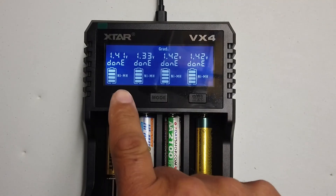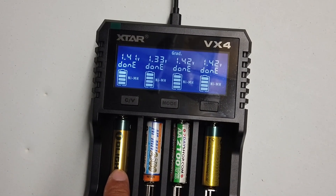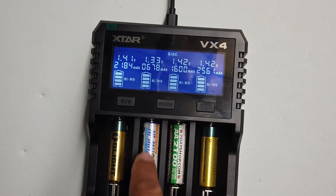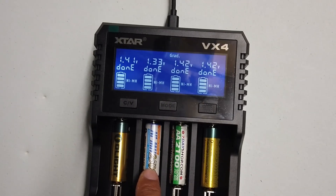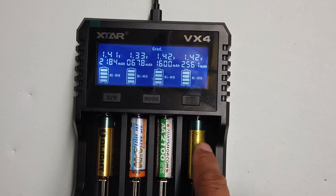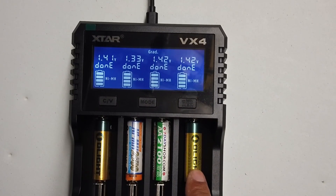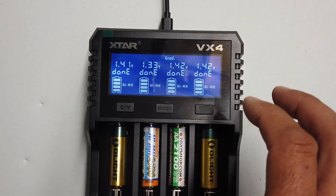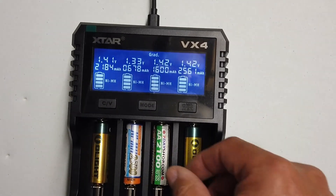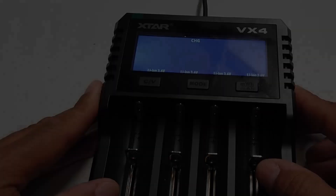This is the end result of the AA tests: 2.2 amp hours out of this AA cell. This one definitely has an issue — it only produced 678 milliamp hours, so 0.6 of an amp hour. This one here hit 1.6 amp hours, and this one hit 2.5 amp hours — by far the best performing AA battery. This gives you the ability to test your batteries, and I know straight away that one and possibly another are going into the battery recycle bank.